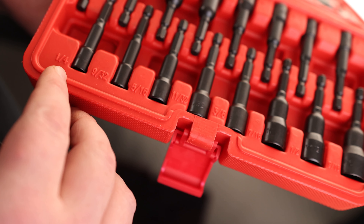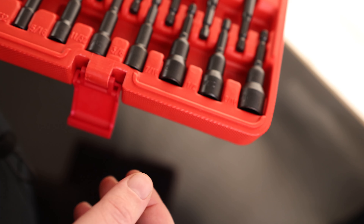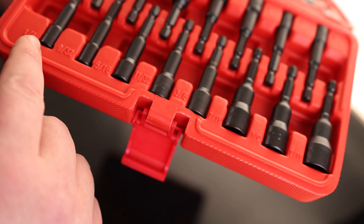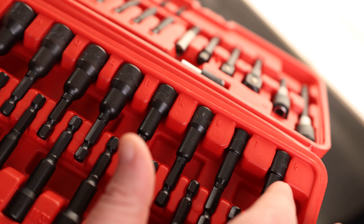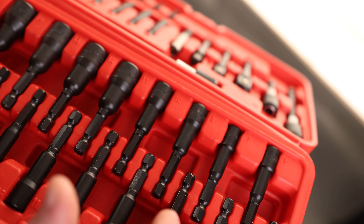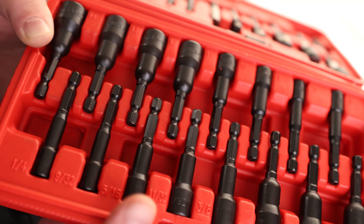We have metric as well as SAE. For SAE, we've got a quarter, 9/32nds, 5/16ths, 11/32nds, 3/8ths, 7/16ths, 1/2 inch, and 9/16ths — so all the 16ths from a quarter up to 9/16ths, plus a couple of 30-second sizes, which is excellent. For metric, we've got 6, 7, 8, 10, 11, 12, 13, and 14 — so it skips the 9, which is a very uncommon size anyway. This is a very complete set.